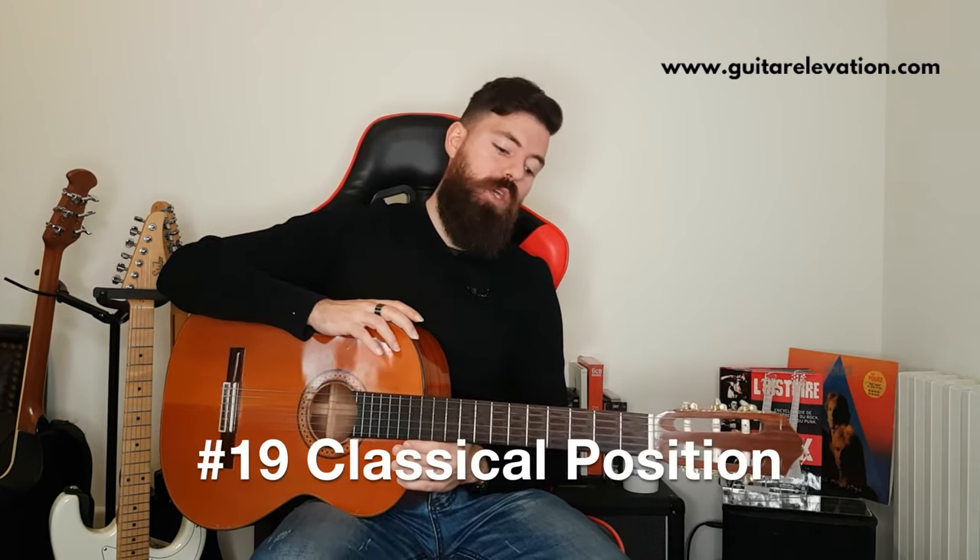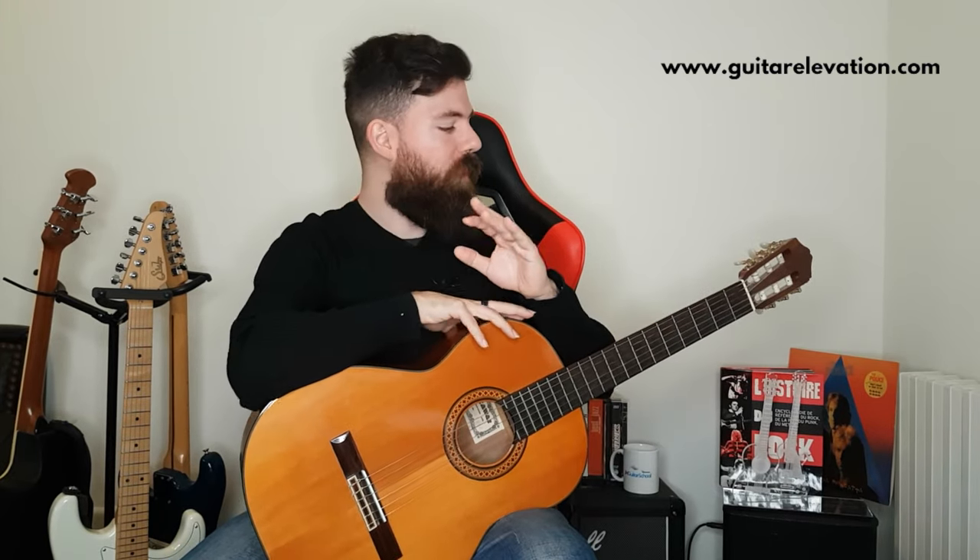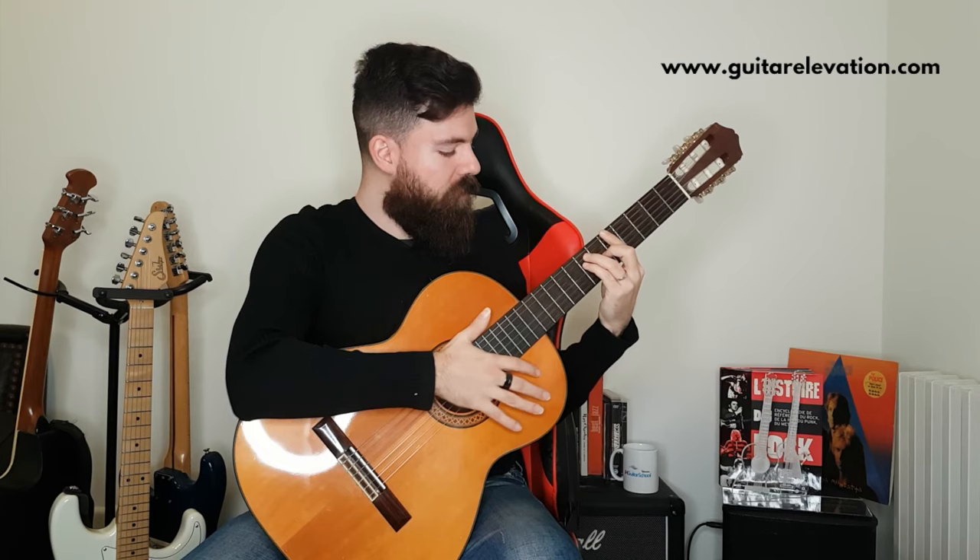Pro tip number three: if nothing worked for you so far, here's what you've got to do. Put your footstool on the left leg, put the guitar on the left leg, and try everything we talked about but now using a classical position. The classical position is very, very good for your wrist because your wrist stays dropped and there's no way for it to raise no matter where you play.